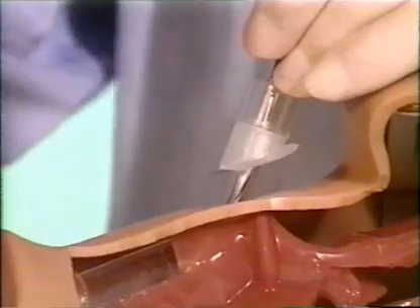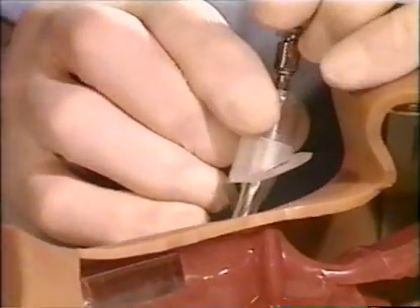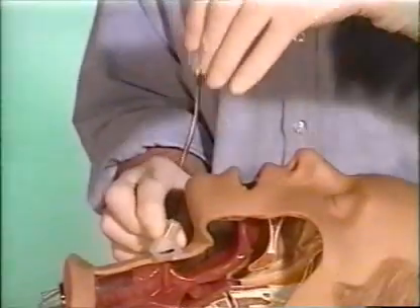Remove the stopper. Hold the steel needle and advance only the plastic cannula. Withdraw the steel needle and advance the plastic cannula until the fixation flange lies on the skin.